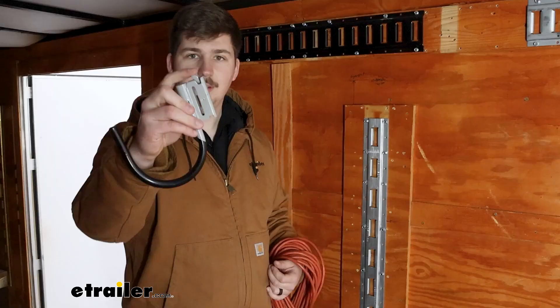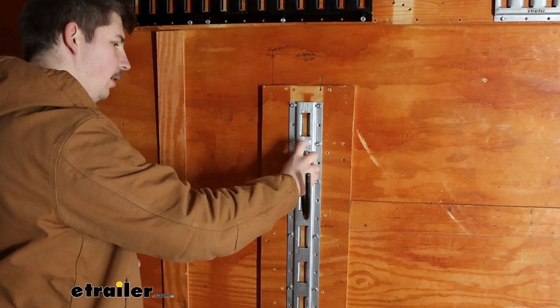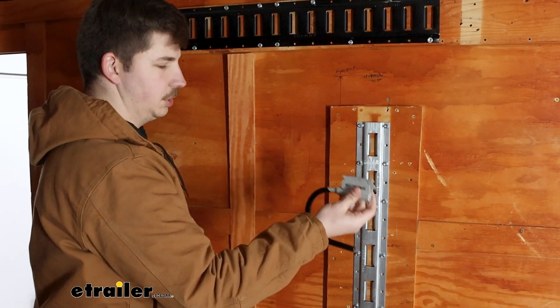This is gonna work just like any other e-TRAC accessory where you've got the trigger latch up top, holding that open and then slotting it into the e-TRAC. We'll lock it in place — that's gonna keep it secure — and then the reverse order to remove it. So it's super simple to just move around the trailer wherever we might need it.